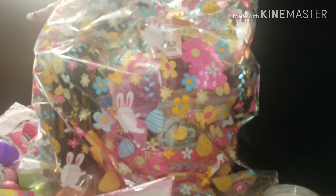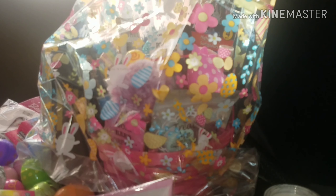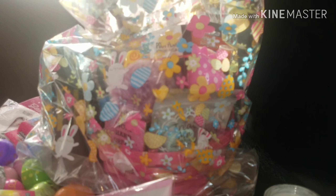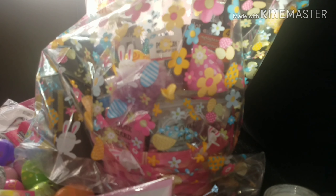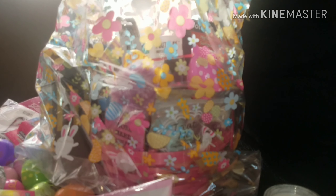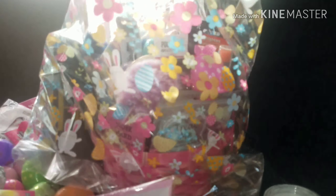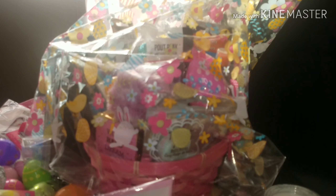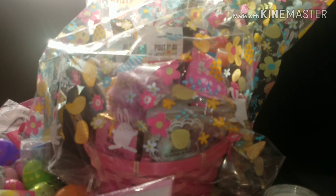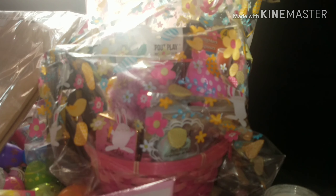And then we're going to tie this bad boy up. Now, how much is this? I counted up all the items — that's twenty-four dollars in Dollar Tree products.